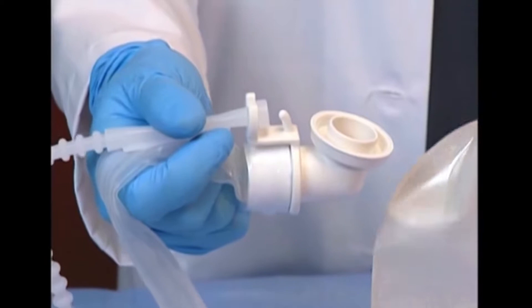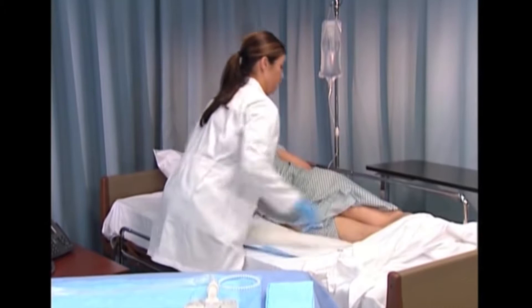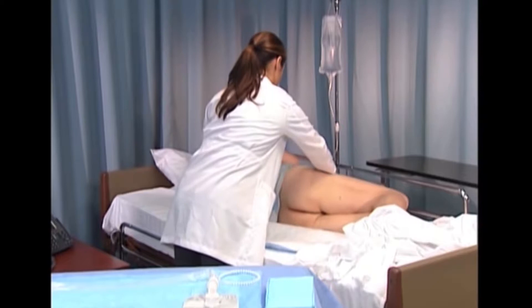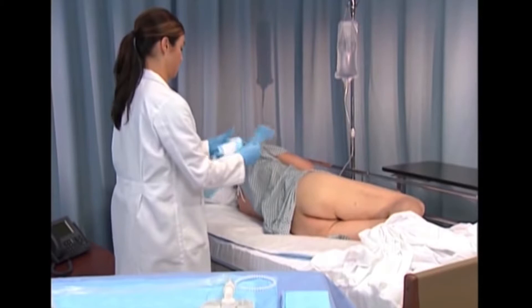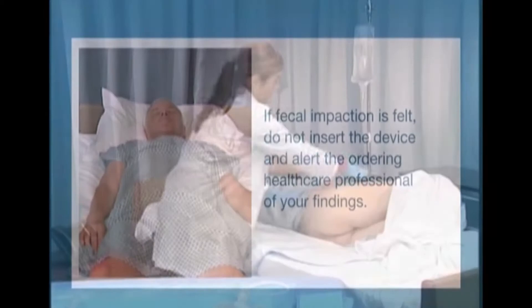Securely snap the collection bag to the connector at the end of the catheter. Place the patient in the left side-lying position with the hips flexed — this position best aids in performing a digital rectal assessment. If this is not possible, you may determine an alternative position enabling access to the rectum. If fecal impaction is felt, do not insert the device and alert the ordering healthcare professional of your findings.